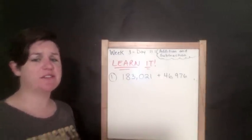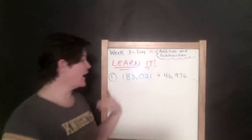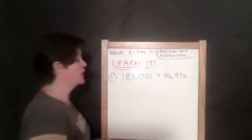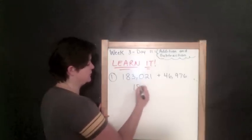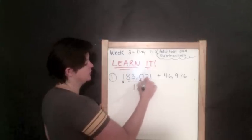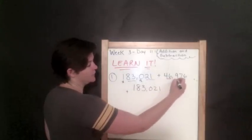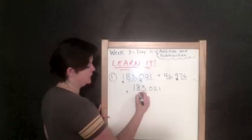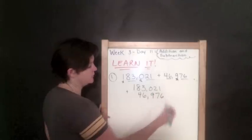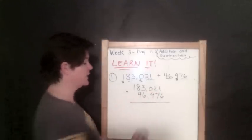Our directions are to find the sum or the difference. Because we are adding, we are finding the sum. Whenever I add, I don't add horizontally — I line them up vertically in the correct place value, which is our first step. My first number is 183,021 plus 46,976. So four goes in the ten-thousands, six goes in the thousands, nine goes in the hundreds, seven goes in the tens, and six goes in the ones place. Now let's add: one plus six is seven.